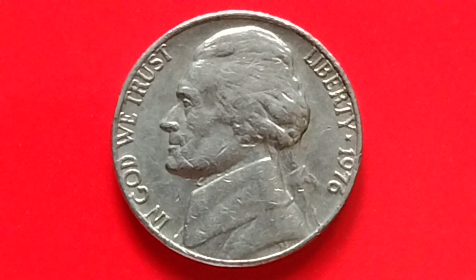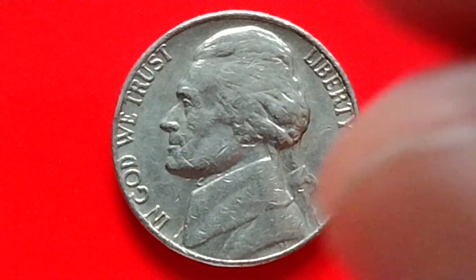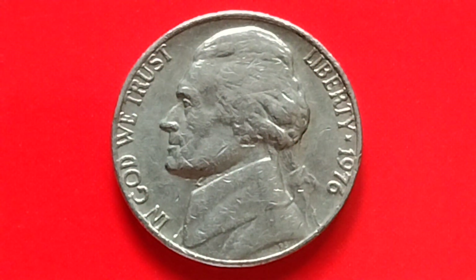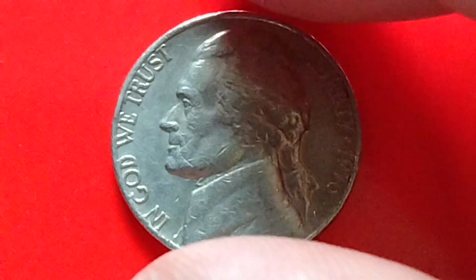Hey, what's up? Hello, how are you? Okay, we have here a 1976 no-mint mark Jefferson Nickel.